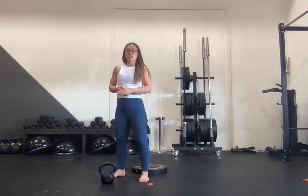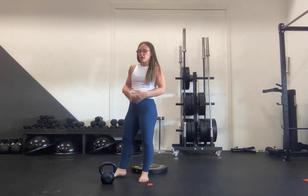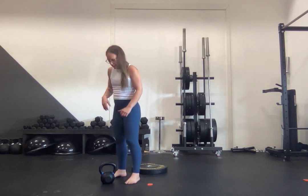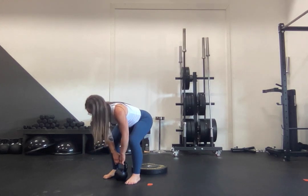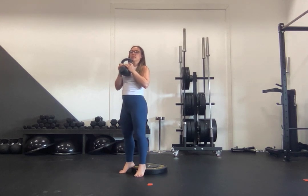Heels on plates and goblet thruster. You're going to need to grab yourself a plate or multiple plates, or multiple dumbbells if that feels better, on your hips and your knees, and a kettlebell or dumbbell to press up overhead. Start off with your squat clean and bring your weight up into your goblet position, then plant your heels onto the plate to be nice and tall for the back body.